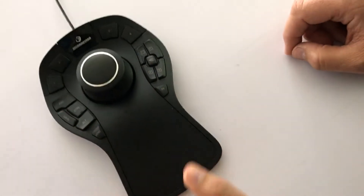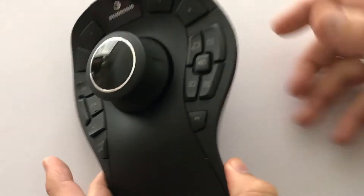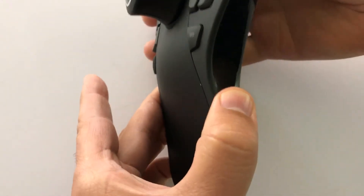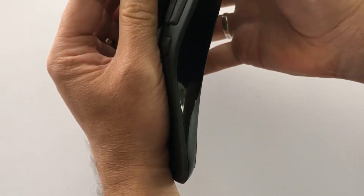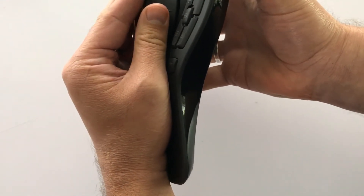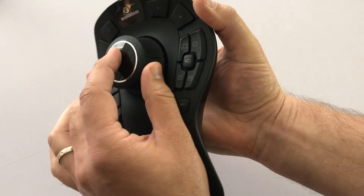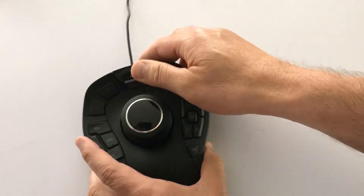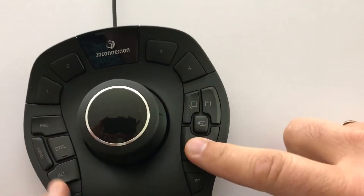The next one is the Space Mouse Pro — this is a nice one and what I use for most of my gaming. It's the mid-range option. It still has the same controller puck, but it has this curvy wrist rest on it. This thing's pretty heavy, so it sits on your desk very solidly. You can move the controller puck around with your hand resting on it. I've got huge hands and it sits on there fine.